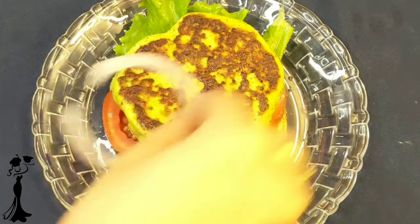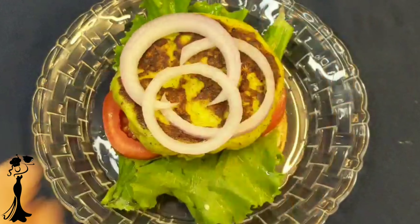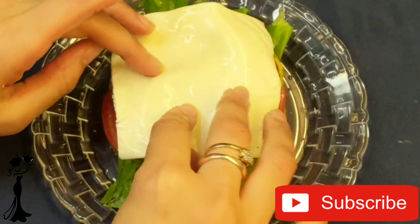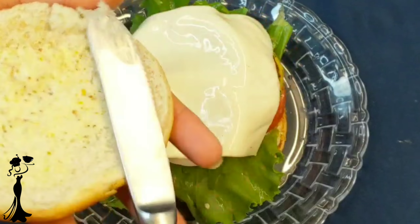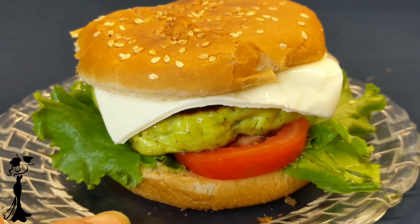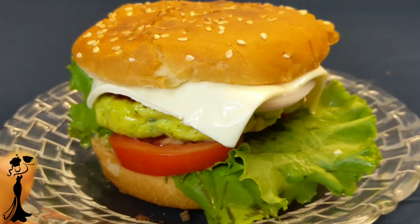Layer all the vegetables along with the fish tikkis. Now the final step is to add a cheese slice to our burger. If you don't have a cheese slice, feel free to add grated cheese of any brand. We have added some leftover mayonnaise and mustard to the top half of the burger and it is ready to eat.